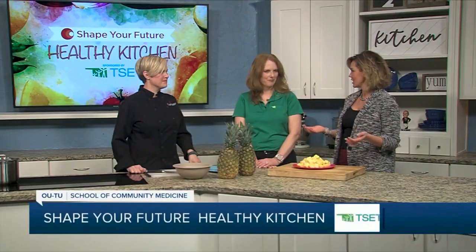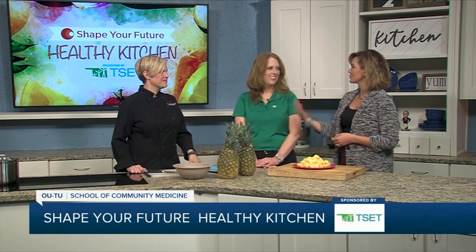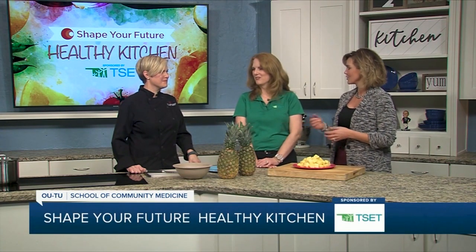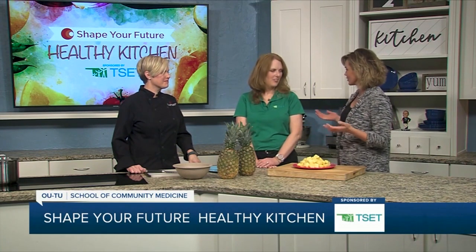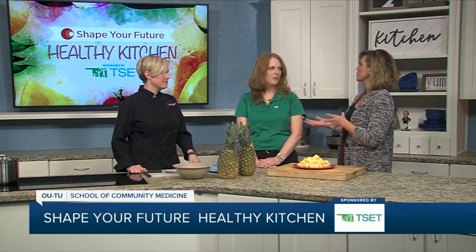Hi everyone, I'm Heidi and we are in the Shape Your Future Healthy Kitchen sponsored by TSET. I happen to have Julie here from TSET as well as Chef Val from the OU-TU School of Community Medicine. Thank you guys for joining me today. Very quickly, tell us a little bit about Shape Your Future and TSET.